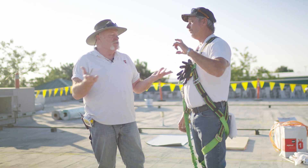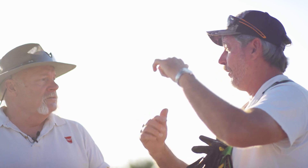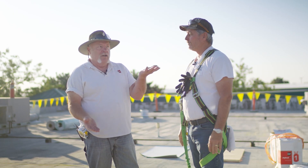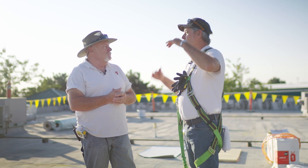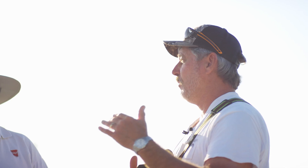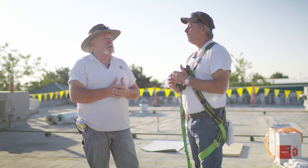First thing you have to do is a core cut — number one — to see how many roofs are on it. That's also going to tell you what the deck is and how long your fasteners have to be. You always take one core cut in a low spot, one in a high spot, and then random ones. If you have several different levels of roof, you better be core cutting every level. In our specification, it's one per each additional hundred squares.